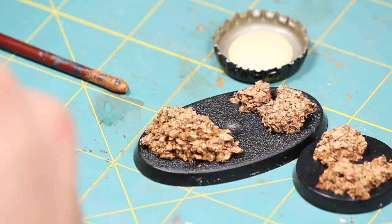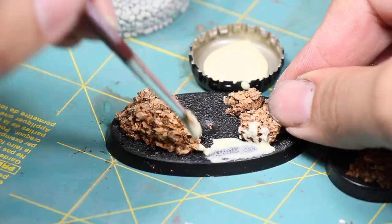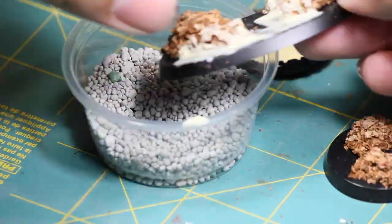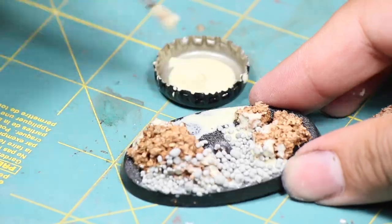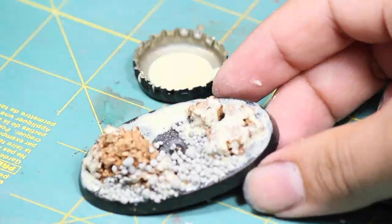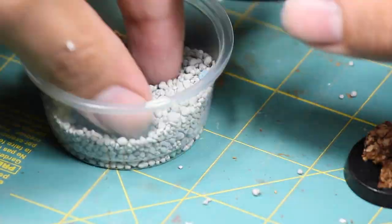Once I was happy with my shaping, I began applying a layer of wood glue and then sprinkling on some cat litter. Cat litter is a really nice way of building up a lot of height and texture very quickly, and you just have to make sure you use lots and lots of glue to help keep it in place.